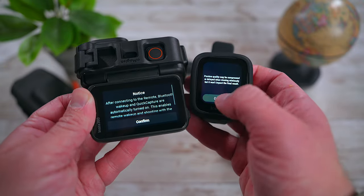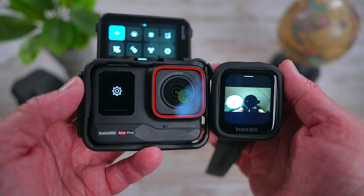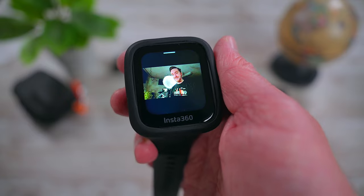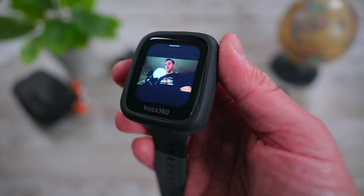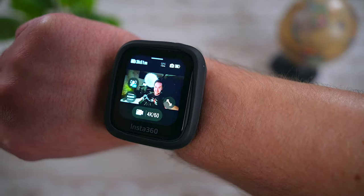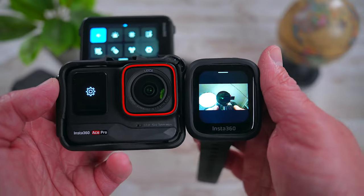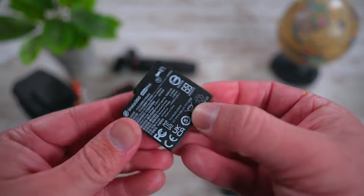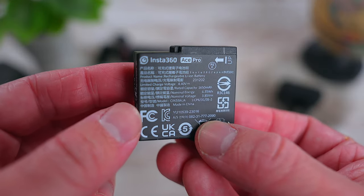Last but not least is the Insta360 GPS preview remote. With this remote you can easily preview your shots and remotely control the Ace Pro. It comes with two silicone wrist straps so you can rock it on your wrist as a watch. Unfortunately there is no multicam support with this, but if you're just using and traveling around with your one Ace Pro, this remote is an invaluable tool to have in your bag. And I did almost forget — a spare battery. It is always useful to have one of these around.